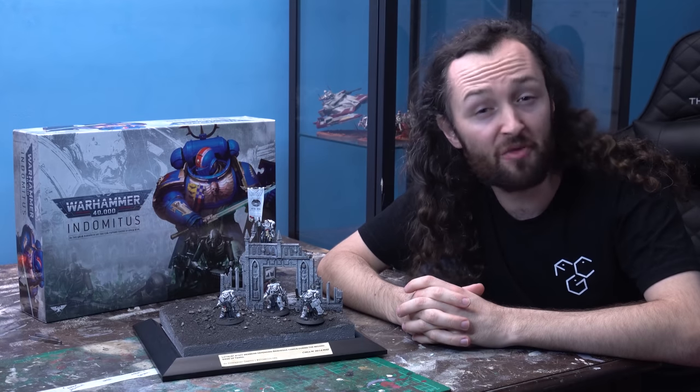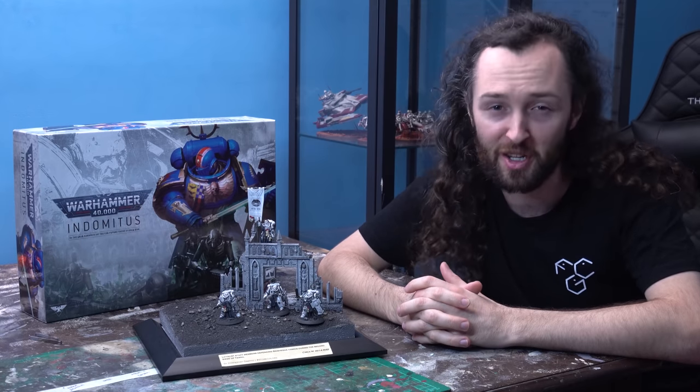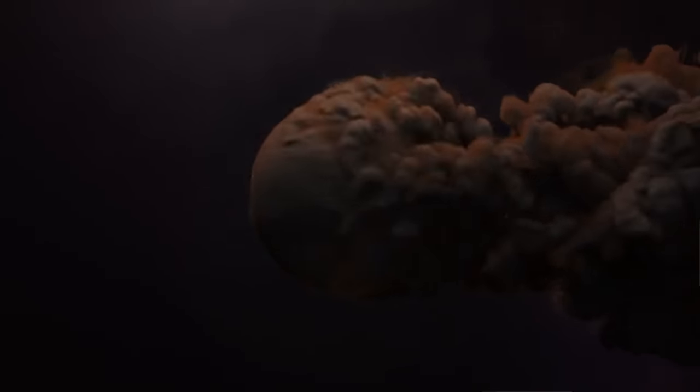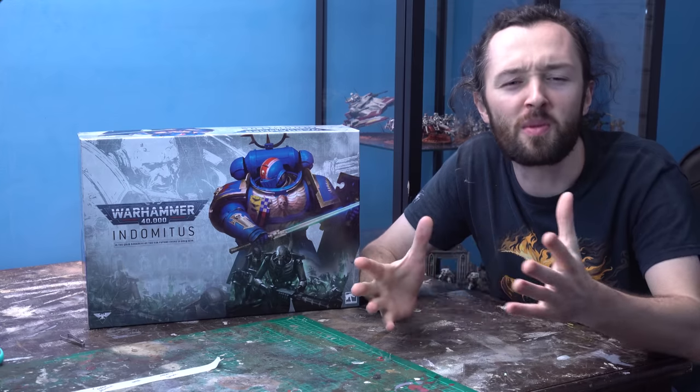In this video, we're painting up the new Bladeguard Veterans and Ancient in a pretty unique color scheme. Welcome to Zorbazorb Gaming, my name's Lachlan Linton-Kean, and welcome to a pretty special Indominus project.